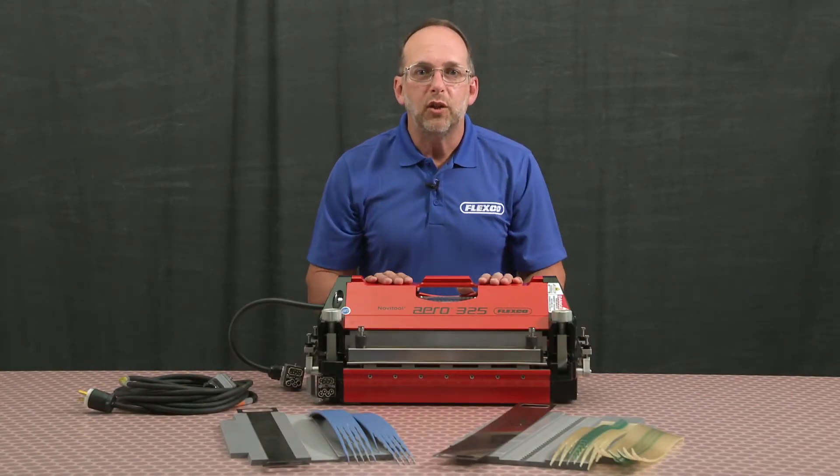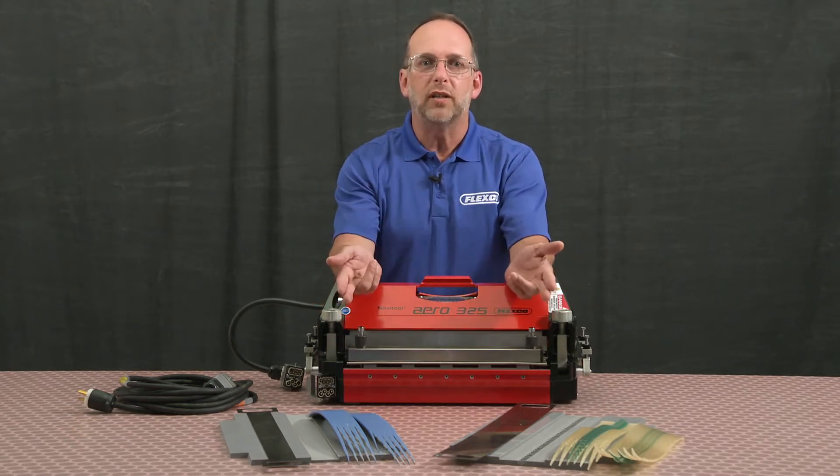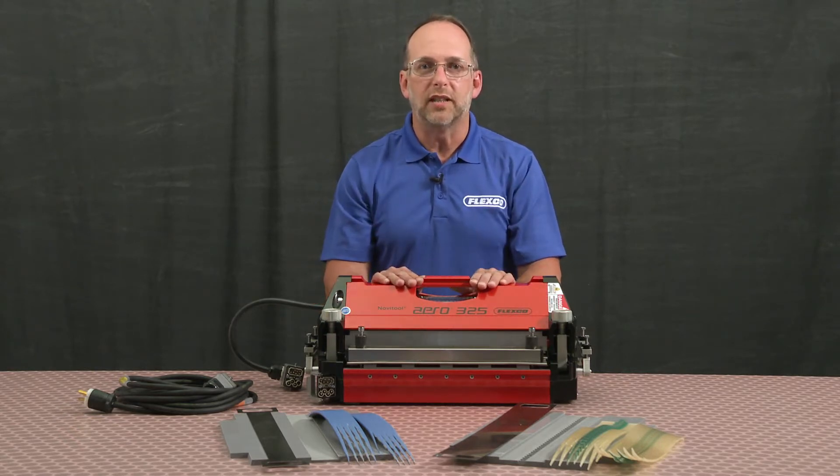Before splicing your belt, you'll need to choose the correct belt template for the narrow belt that you would like to splice.